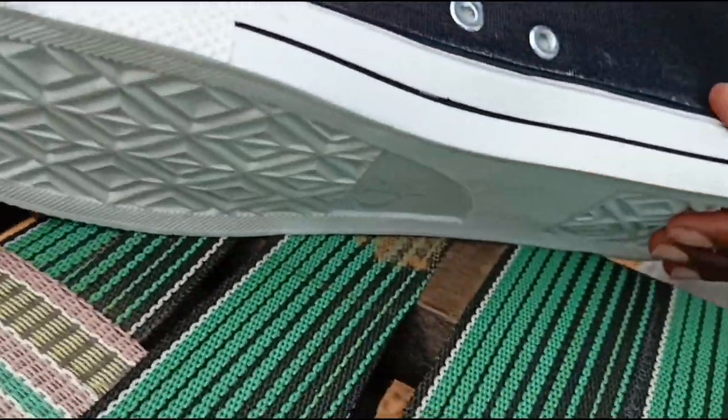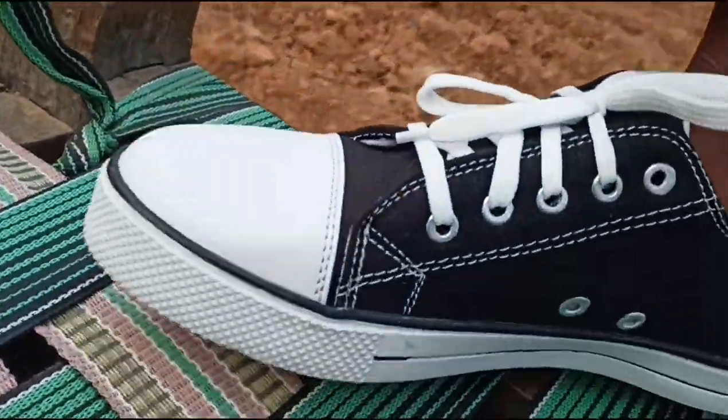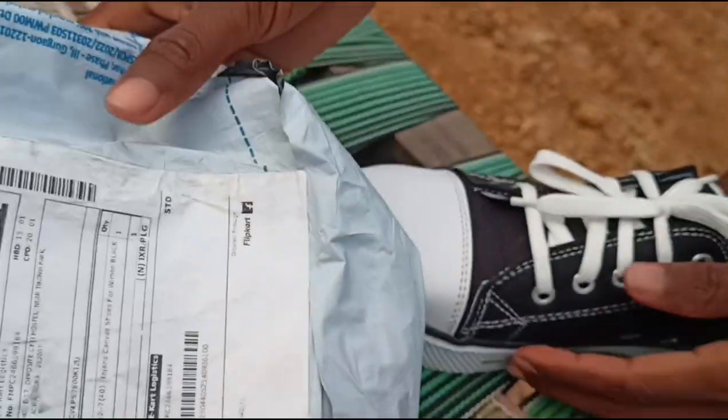The number is shown where it is given. The size is fit. You can see the price — how much is it? 496 rupees, I mean 500 rupees. It's a good one.